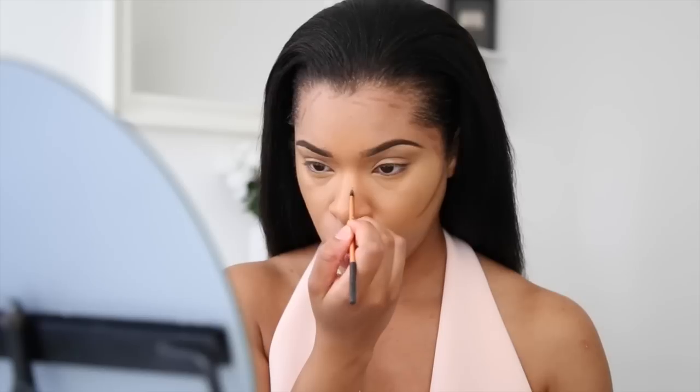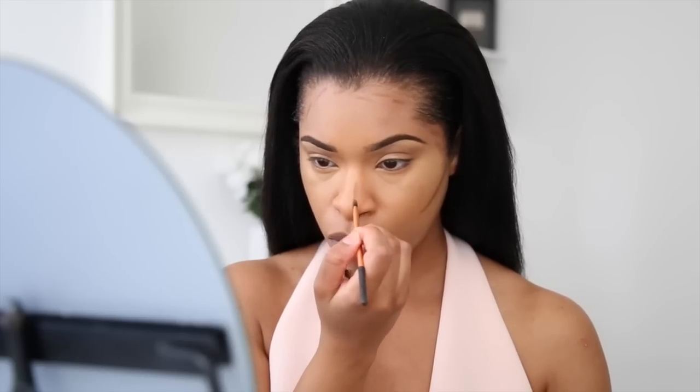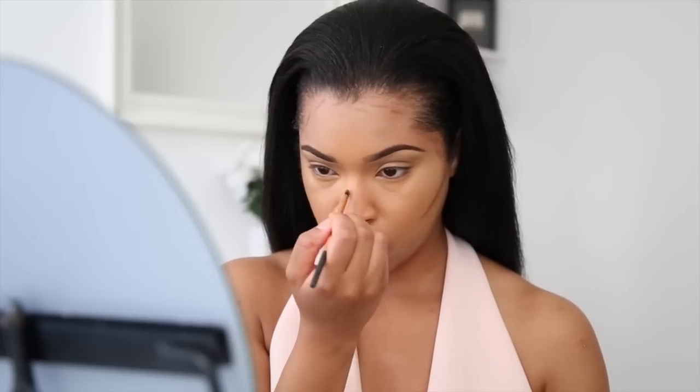I'm going straight into contouring. I'm taking this stick concealer by NARS and drawing in the areas where there are shadows, or where I want to increase more shadows to make my face look more chiseled. I'm using a small brush with the same concealer on the nose area, then taking a brush to blend this in so that it looks really seamless and flawless.